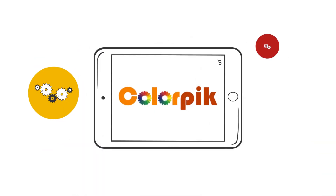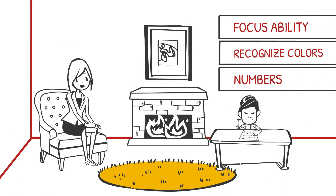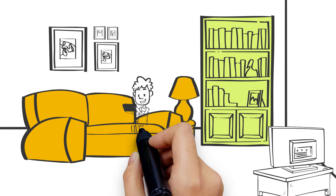Meanwhile, Color Pick offers dozens of applications with the pen, by which kids can train their focus ability, recognize colors and numbers in a more interesting and modern way. Learn from the game, grow up from the plane.